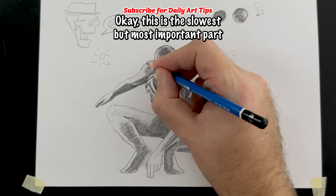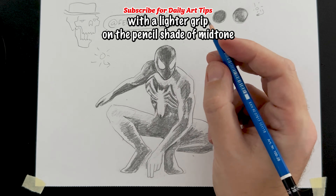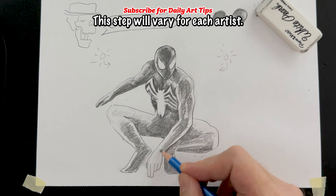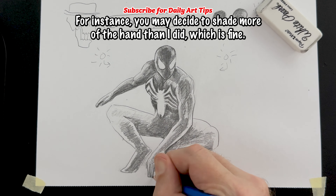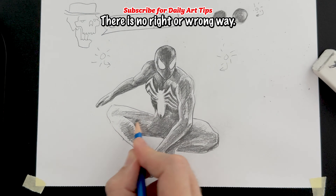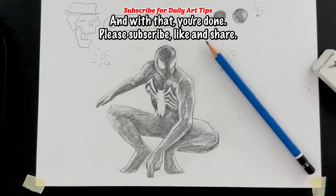This is the slowest but most important part. With a lighter grip on the pencil, shade a mid-tone between the dark core shadows and the highlighted edge of each limb. This step will vary for each artist — for instance, you may decide to shade more of the hand than I did, which is fine. There is no right or wrong way. And with that, you're done. Please subscribe, like, and share.